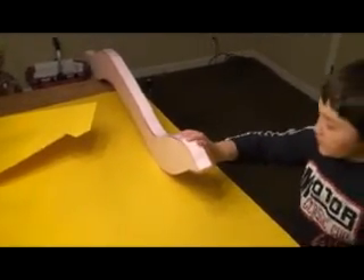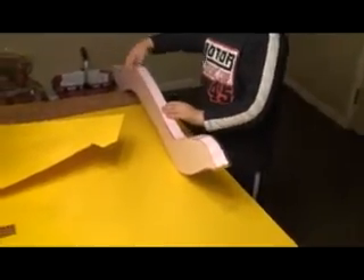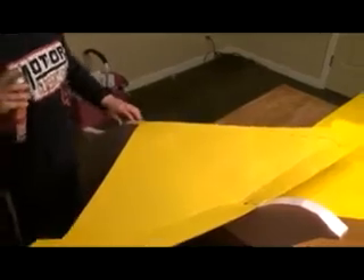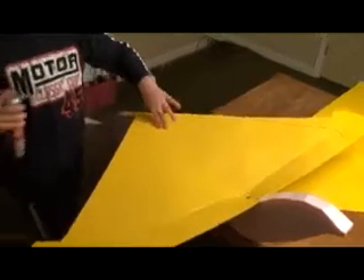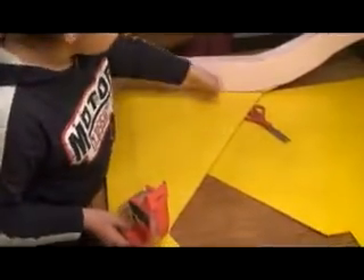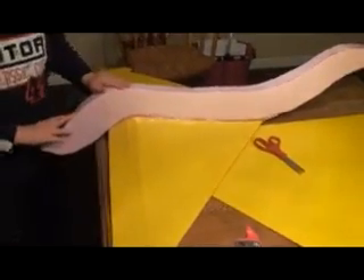I just got done putting tape on it so now it's nice and stabilized. I just sprayed it with the spray glue and had to screw it in just in case it comes off when you fly. I taped the wing onto the body so it can hold it.